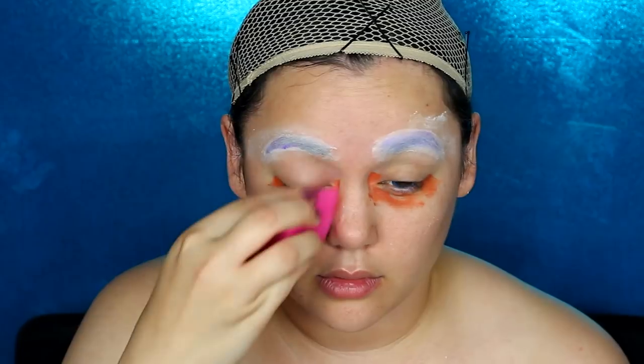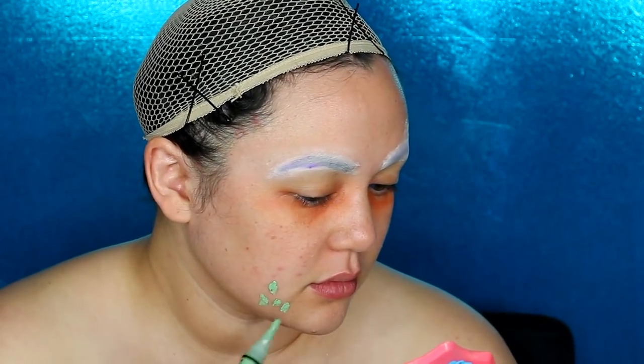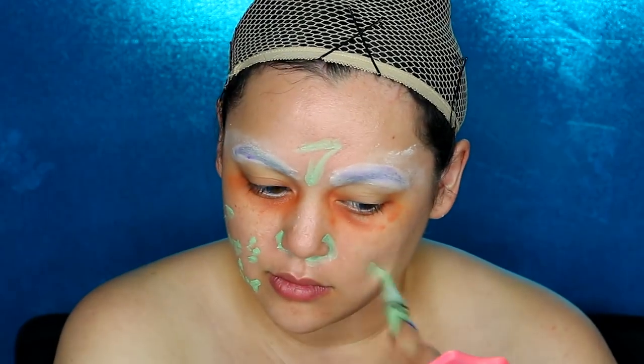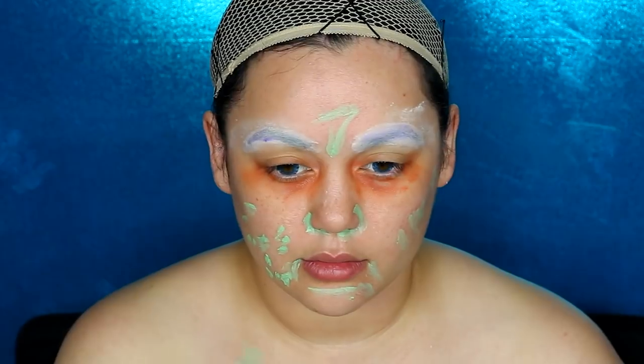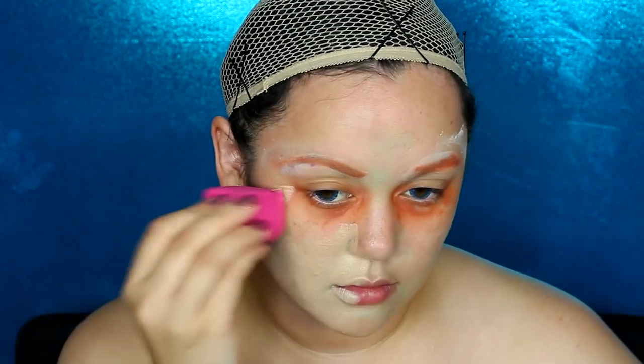Now it's time to get some makeup primer — I have some glue stick stuck on my wrist, but I'm putting that makeup primer everywhere we are going to put on foundation. This is optional, but I'm getting an orange concealer corrector to cancel out the darkness under my eyes. I'm also getting some green concealer to cancel out the acne and redness on the sides of my face, then blending it out.